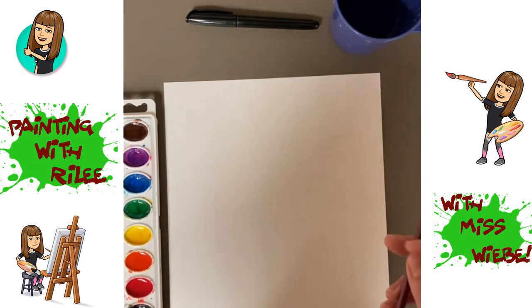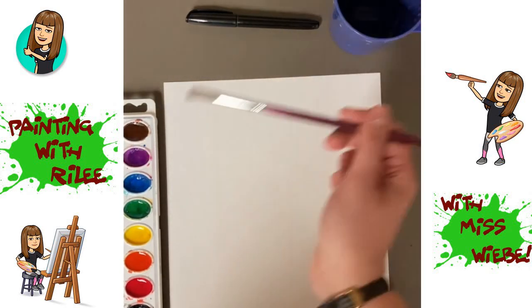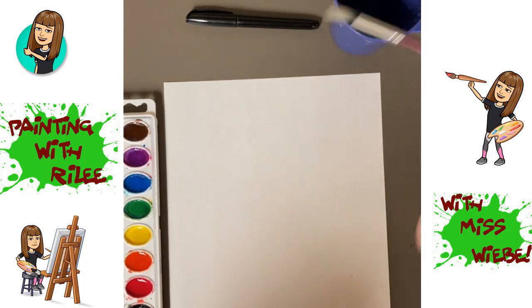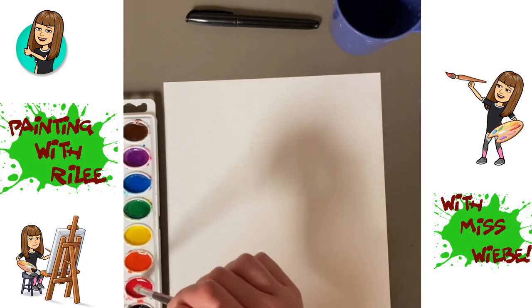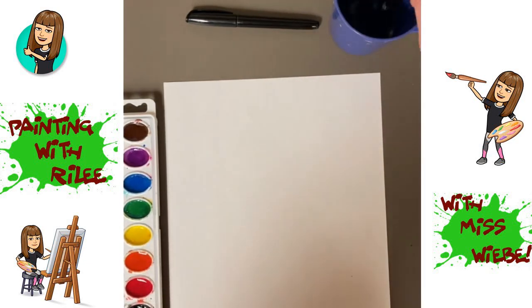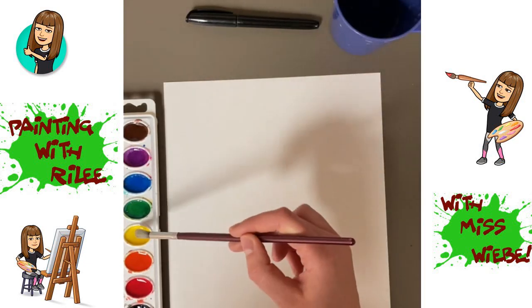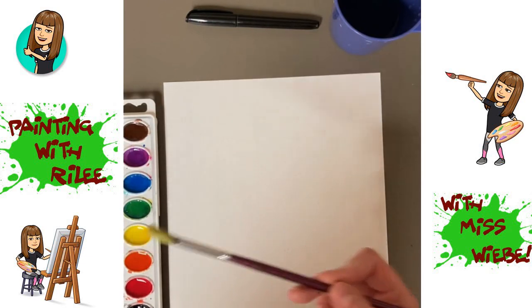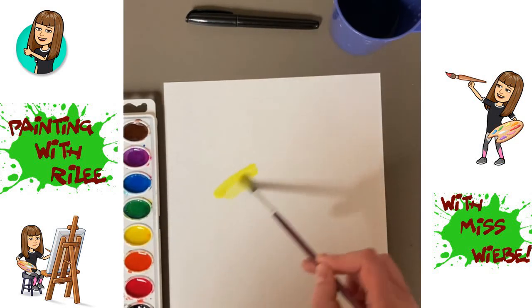Then you're going to take your paintbrush, dip it in your water, and get all of your paints wet. Once you've done that, dip your paintbrush in your yellow paint, get it all nice and wet, and paint over your white circles.